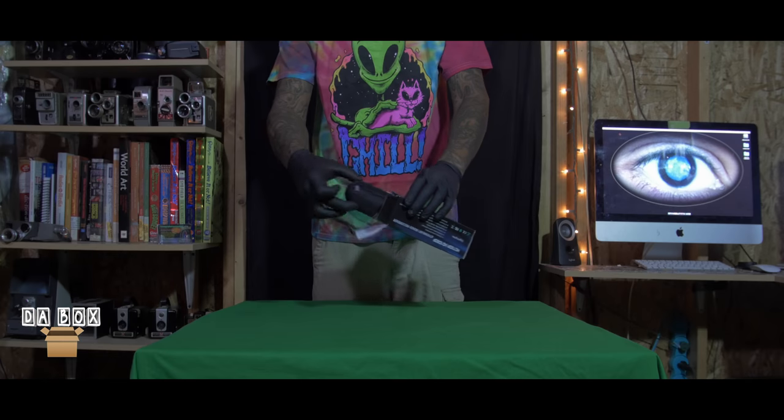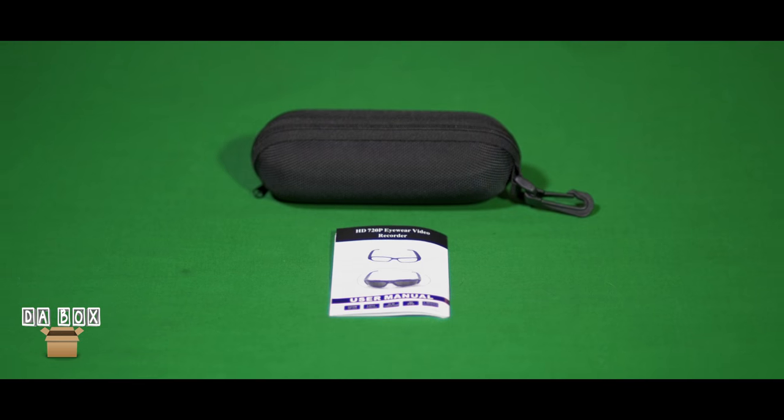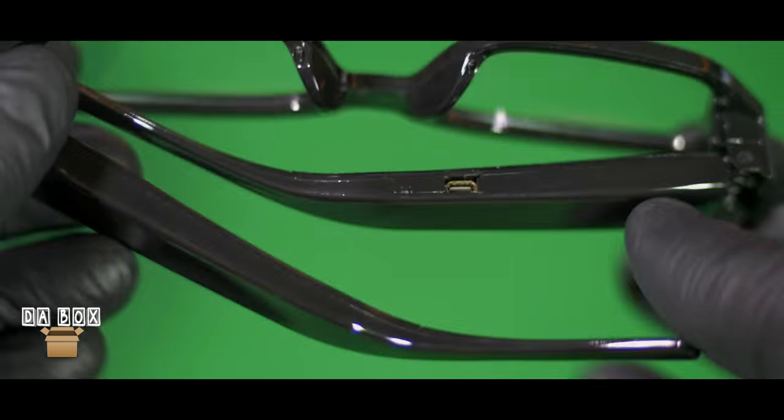They arrived in less than four business days. The box includes a USB power cable, a microfiber cleaning cloth, a carrying case, an instruction manual, and one pair of spy glasses.